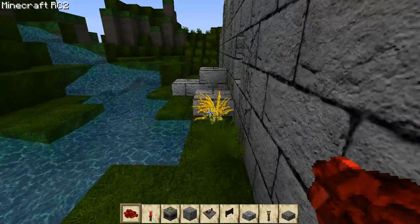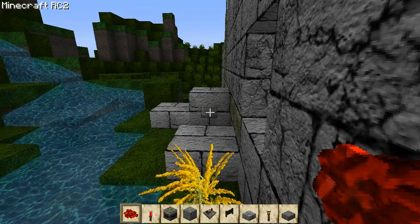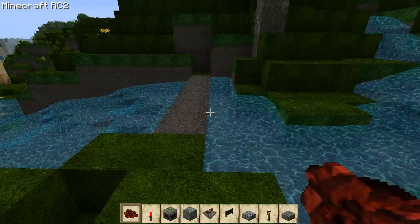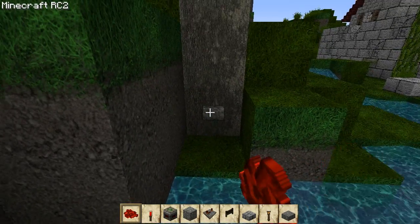It goes up and down. Its only limitation that I found was that it doesn't go very far, but we don't need it to go very far for this particular use. So let's go ahead and head into the Bunker.